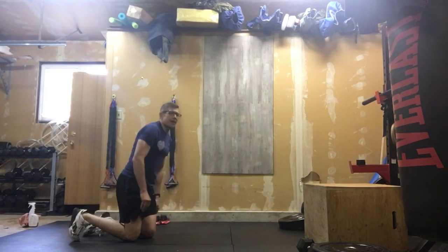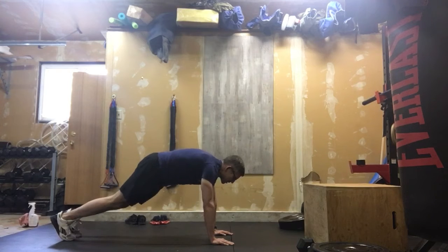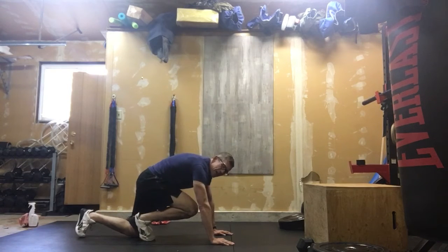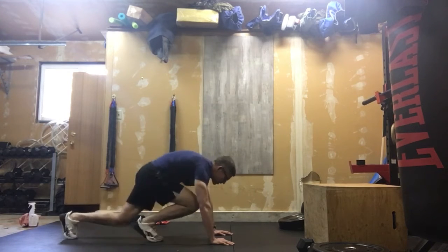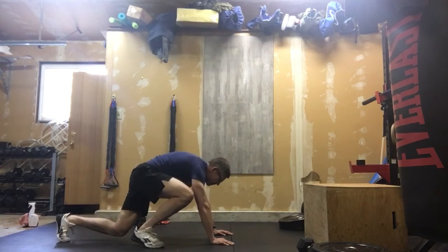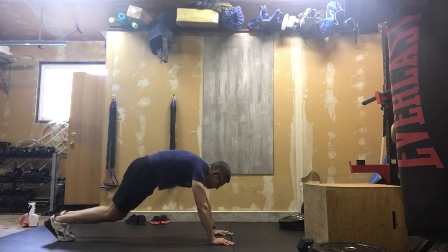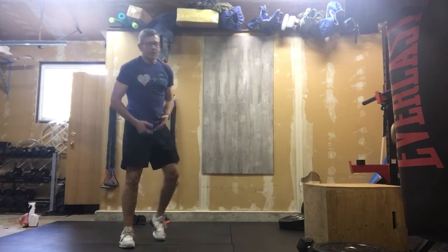After that, you can stay right where you are and we're going to go into mountain climbers. Getting up, hands in front of me under my shoulders, and I'm running ahead. We can make those touch or no-touch mountain climbers — these being no touch, these being touch. If those are too much we can go to the side, and if we need to step those, we can step those. So that's our mountain climbers.